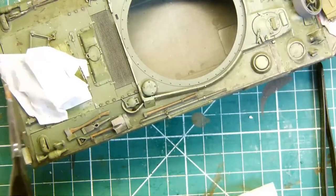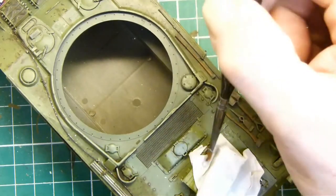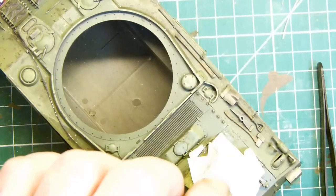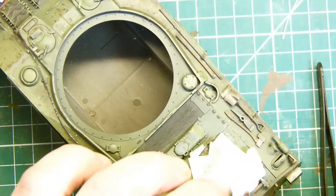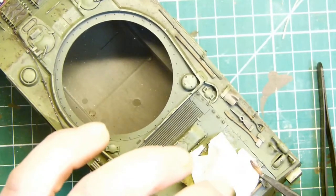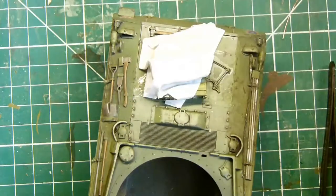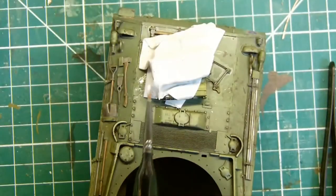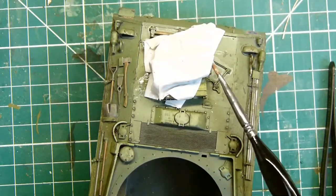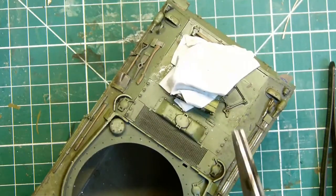Once the glue is dry or nearly dry I paint it with standard black undercoat, getting underneath all the creases. I do it before it's completely dry because I can lift up the edges and paint underneath, getting all the paper covered - it's easier than when dry because you then have to avoid getting paint on the tank. If you do get it on the tank just use a damp brush and wipe it off. I'll also use some oil washes later to blend the canvas into the tank so it doesn't stand out as much.